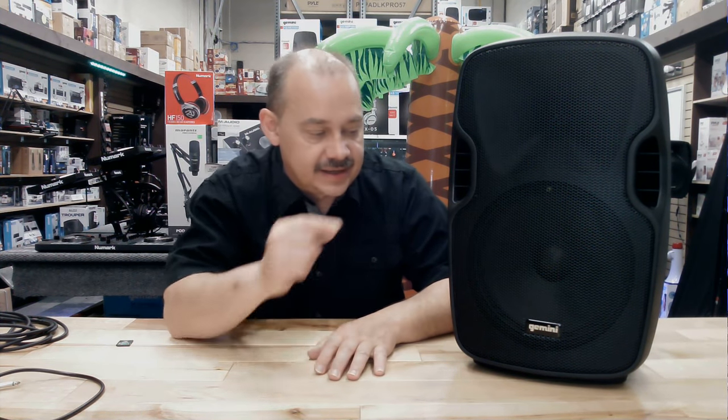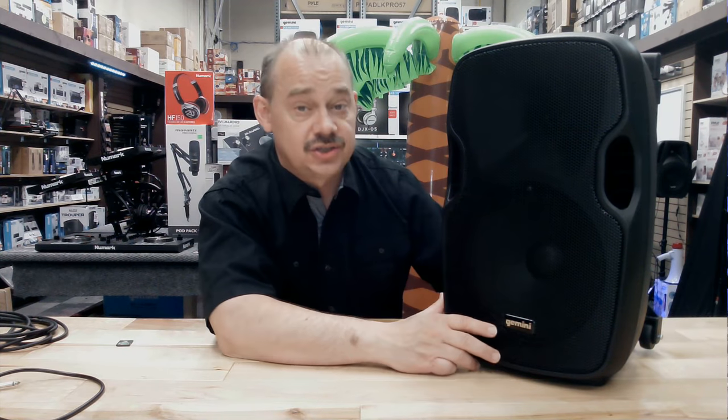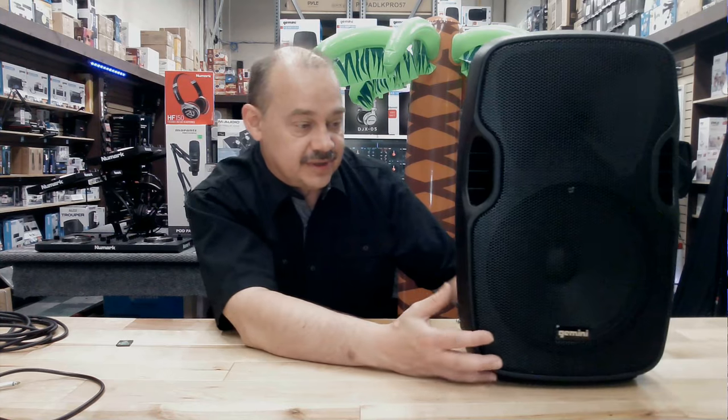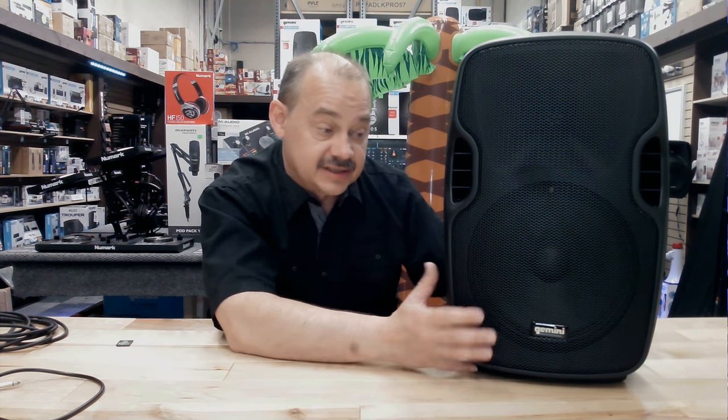Hi there, Robin here from Expert Island, and today we're going to be looking at one of our other speakers we got in just this week, which is the AS-10 To Go from Gemini — their 10-inch version. It's really nice to have because the rechargeable speaker is the big sell feature on this: it's portability.